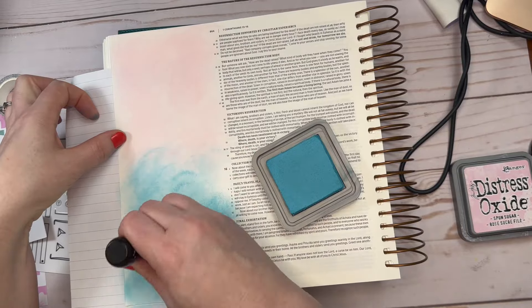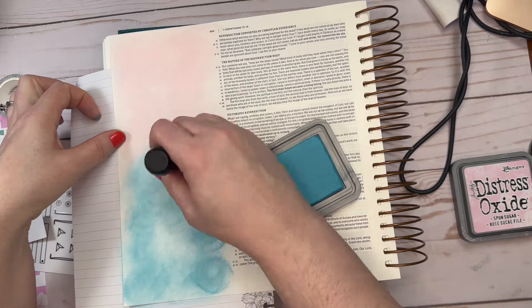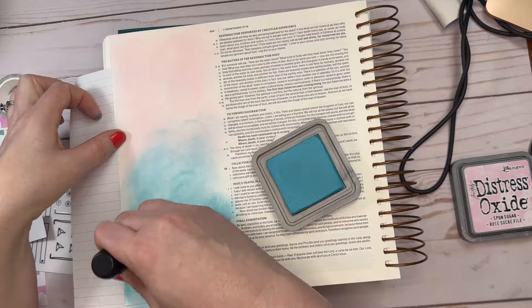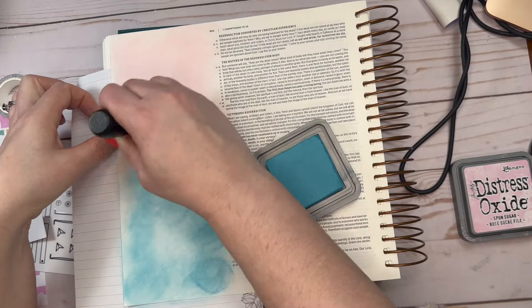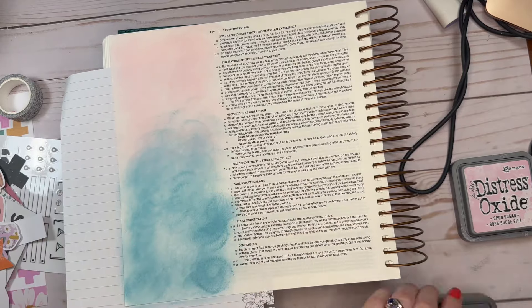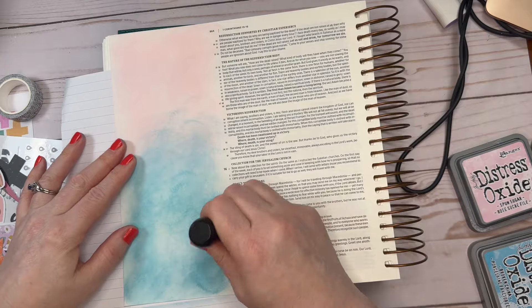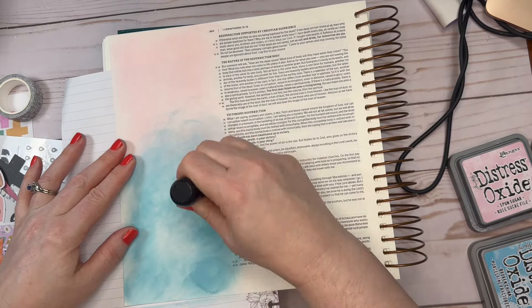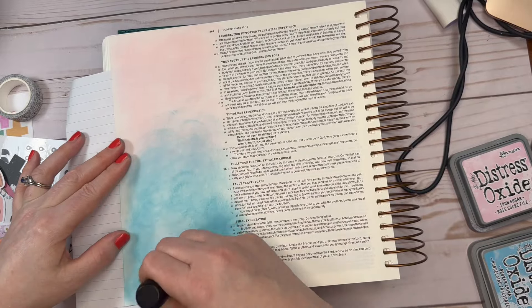Here you'll see I am doing the blue with the Distressed Oxide, and this also is one of my favorite colors to work with. I'm getting the hang of this blending tool. You can see in places where it's not quite blended out, but I'm going to go back and blend those places out and blend it into the pink and around the edge of the page.